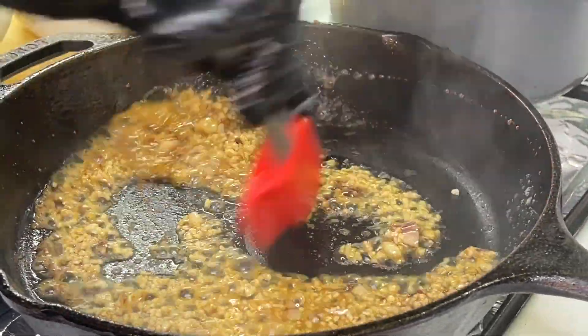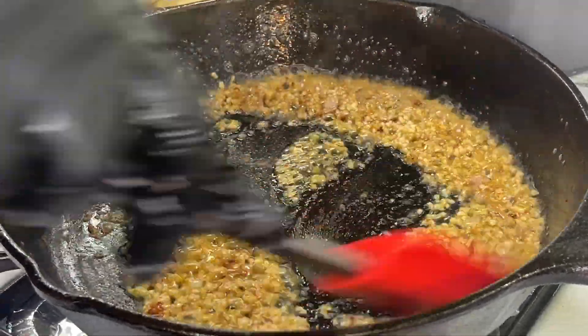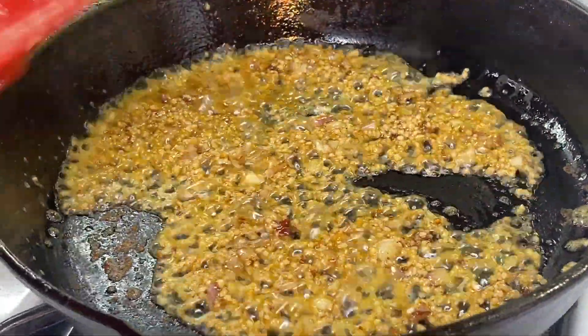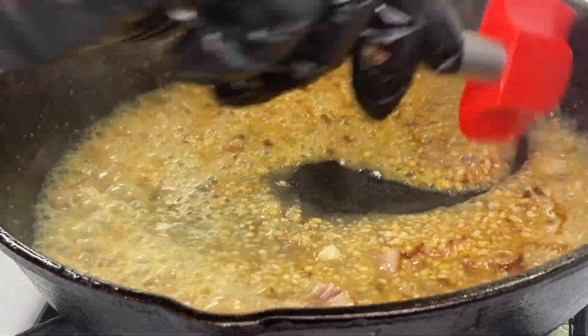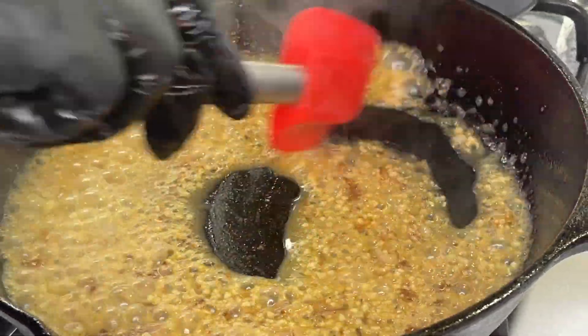You don't want the garlic to burn, so if your pan is too hot definitely lower the flame. Everything looks perfect so far and I can guarantee everything smells absolutely delicious. Now we're going to add white wine to the mix and stir it up really well. Use any white wine that you would consider drinking.